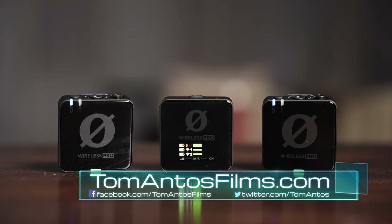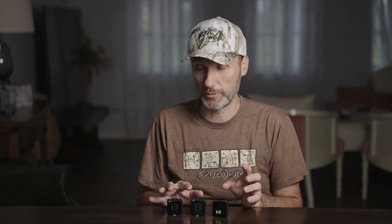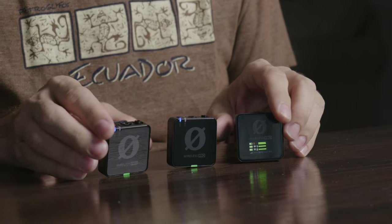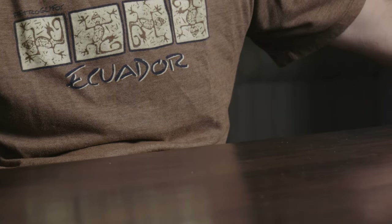The Rode Wireless Pro comes with everything that you need to record really professional quality audio. Just like with the Rode Wireless Go 2, you get a receiver and two transmitters with built-in microphones and you can just use it like that if you wanted to. Included in the kit you'll also get two cases — one holds all your accessories while the other holds the actual transmitters and receiver.